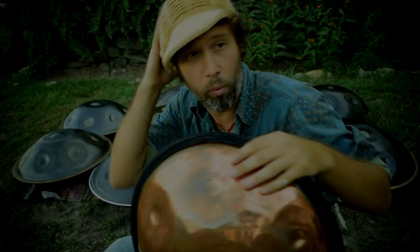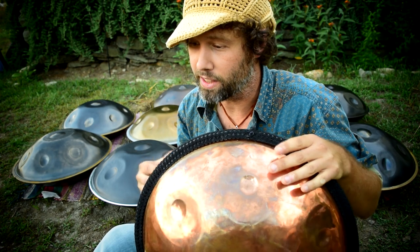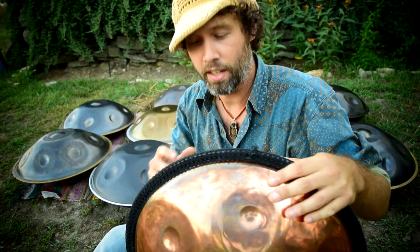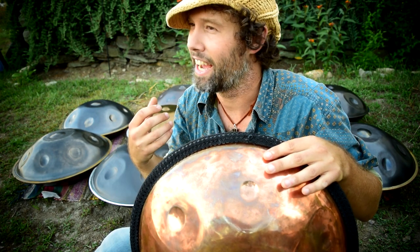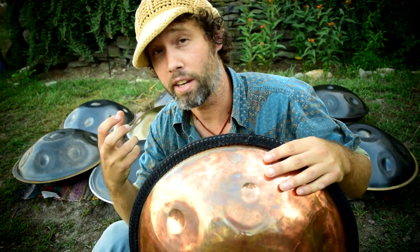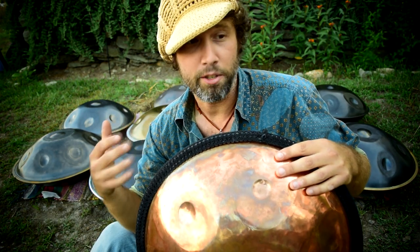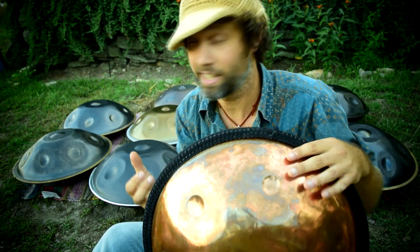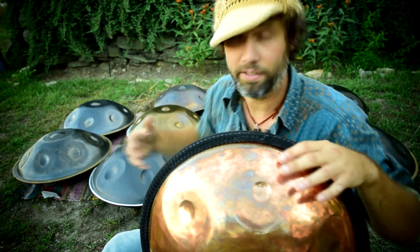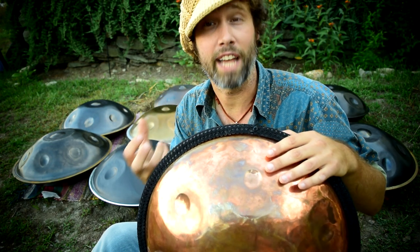So once we've decided what type of steel suits our playing style, we're able to look at the other features of the instrument. Stainless has a long sustain and very bright, clear harmonics usually, and for some people's playing style that's perfect. For other people, they like the shorter sustain of some of the heavily nitrided instruments like the Hang — very short sustain, but a very clear, crisp sound to it.